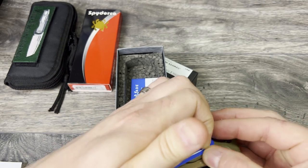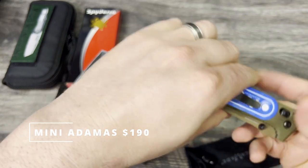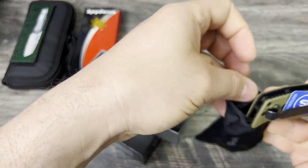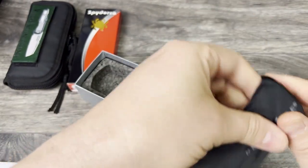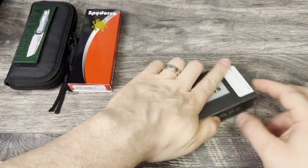Everything that you see here — this one's going to be $190. I'm asking $190 for the Mini Adamas. If you're interested, go ahead and DM me over on Instagram. That is the Mini Adamas.